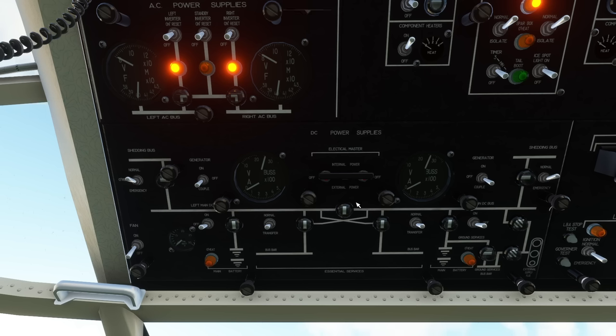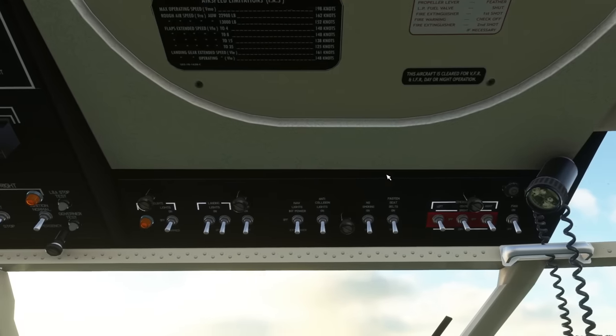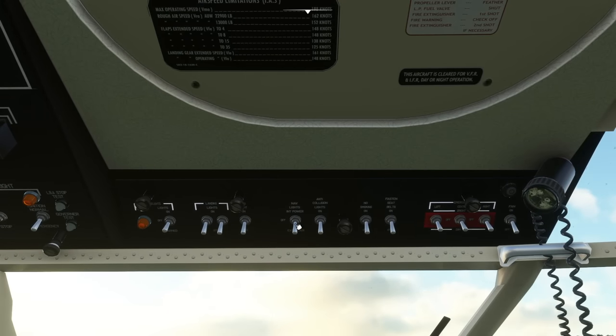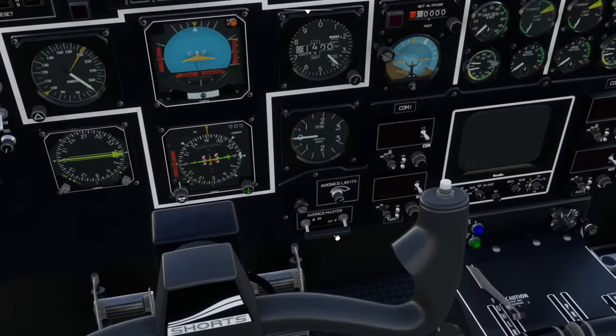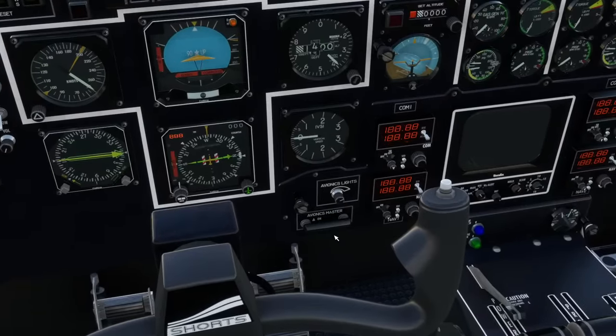We're going to flick this bar so it goes to internal power on the electrical master system. Then we go to Control and Zero, which is the lighting panel over this side. We're going to put on the nav lights and the anti-collision lights, then come down into the cockpit main view where we can see the avionics master switch — we're going to switch that on.